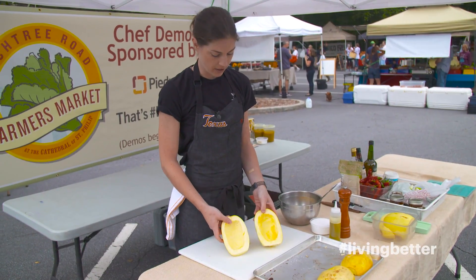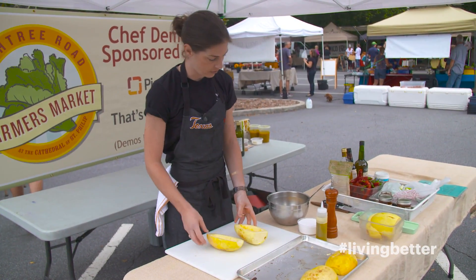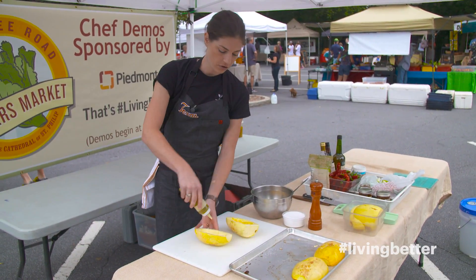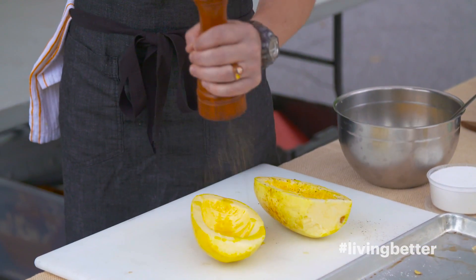At this point, we've gotten it cored, so we're going to season our spaghetti squash. I'm going to do a very simple extra virgin olive oil, salt, and pepper.